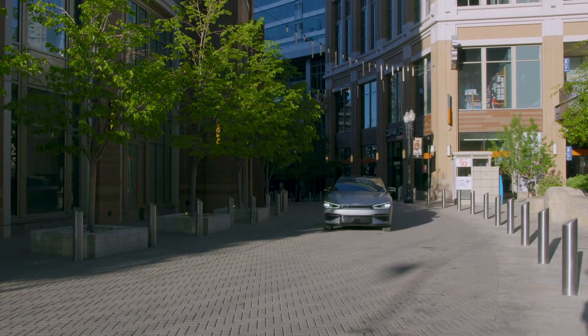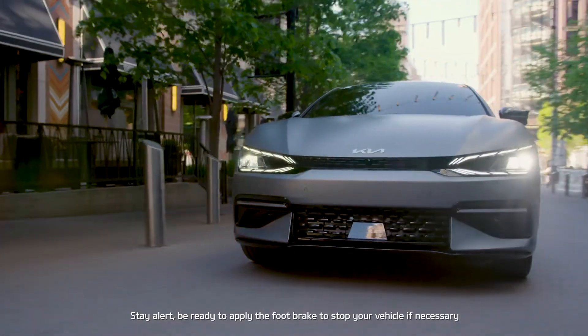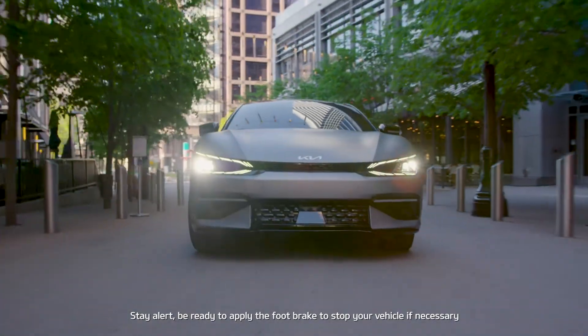It may take some time to get used to driving with i-Pedal. You need to stay alert and always be ready to apply the foot brake to stop your vehicle if necessary.